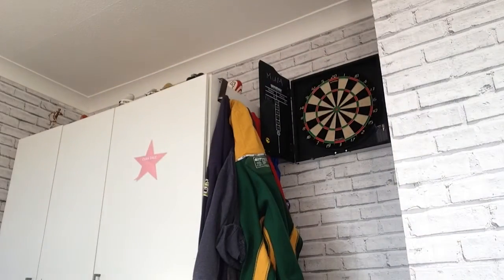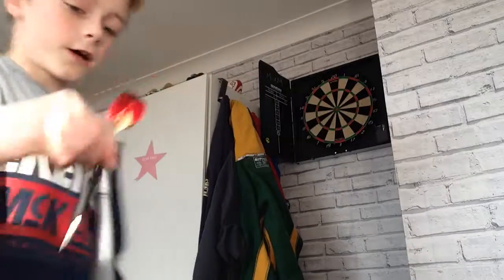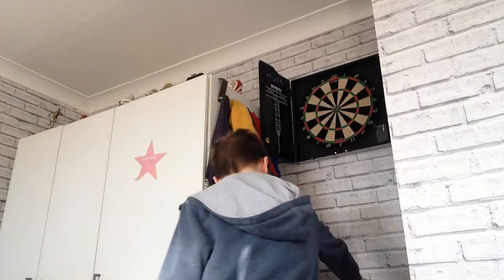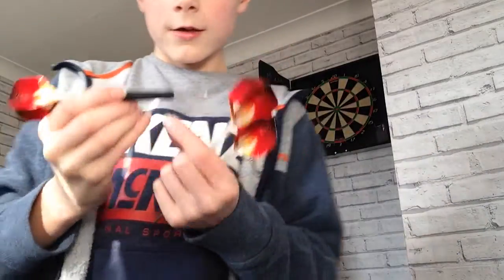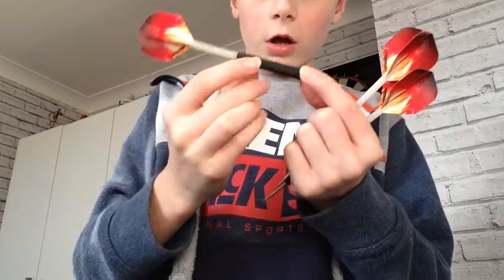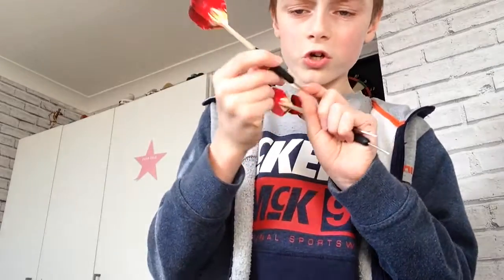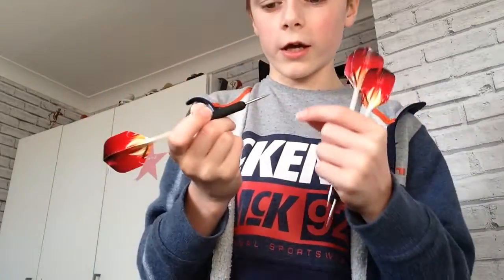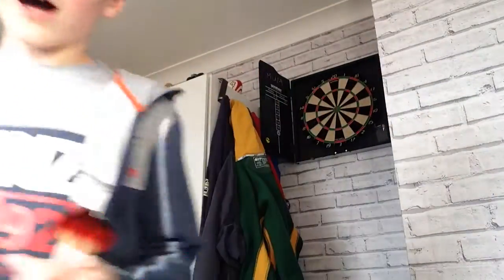Before you even throw them, you don't want to hold them wrong. If I hold them by the stem, it doesn't go anywhere — I'm not getting enough power to get on the board. So what you want to do is see the little grippy part there? I hold it up here. I'm holding them there and then I put my finger above here so I have a nice grip on it. You don't want to hold it too tight, or this is what happens — it's going to bounce and either hit your face, and nobody wants a dart stuck in your face.